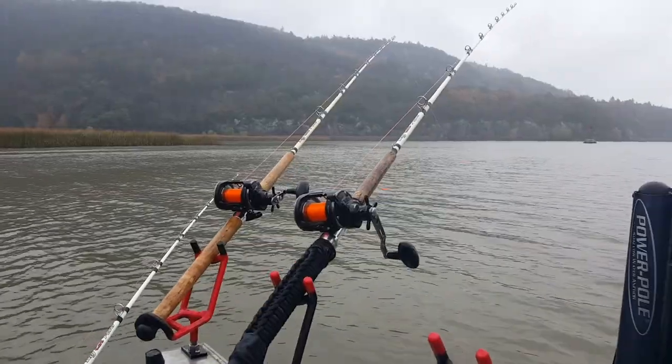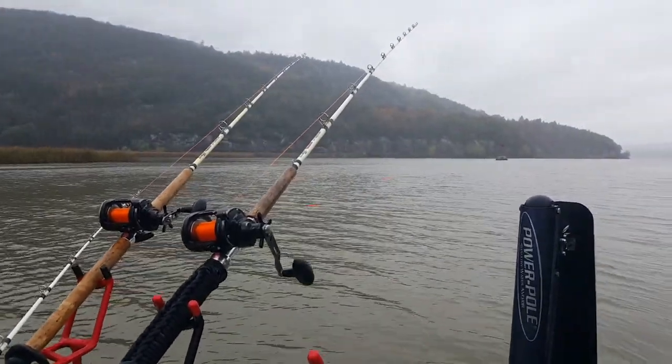We're headed up to Southern Lake Champlain today to meet up with Ryan Daly and his friend Rob. We're going to be trolling for big channel catfish using planer boards and cut bait. I've never heard of trolling for catfish with planer boards, so I looked it up online and there's very little information available on this technique.